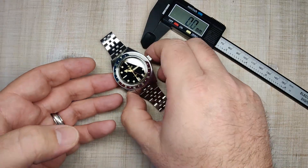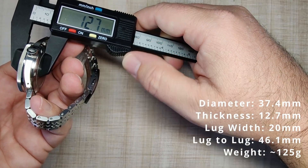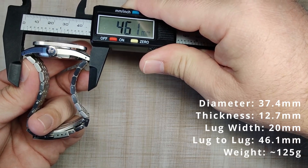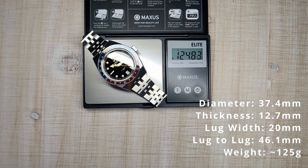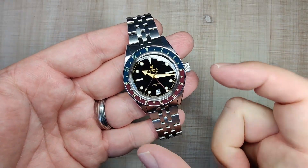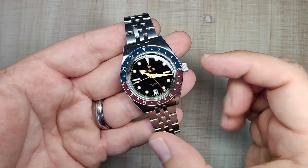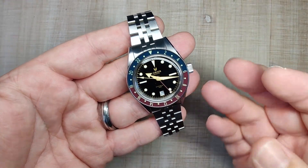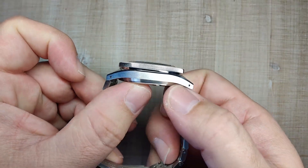Getting into the dimensions: we've got a bezel diameter of 37.4 millimeters, a case thickness of 12.7 millimeters, a 20 millimeter lug width, and a lug-to-lug of 46.1 millimeters. Sized up for my 7.5 inch wrist with about four links removed, and it weighs about 125 grams. The size is really, really nice — it has that vintage feel at 37.5mm. My sweet spot is around 38-39, so it's just a little bit on the small side for me, but I love the way this thing wears. It's got a nice turn down to the lugs as well.